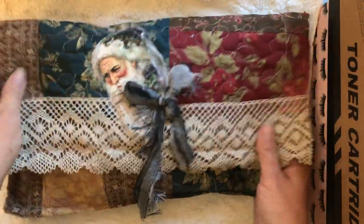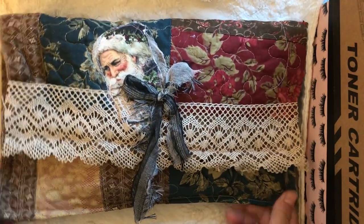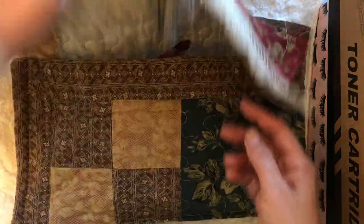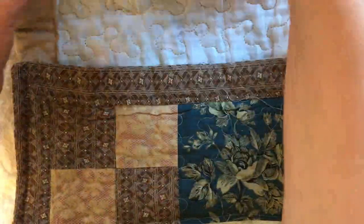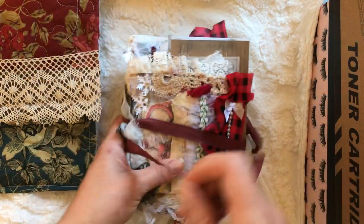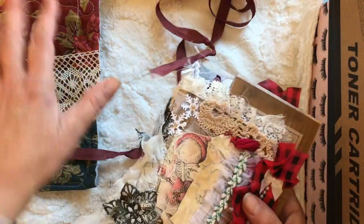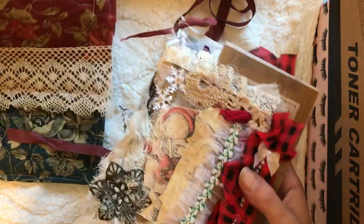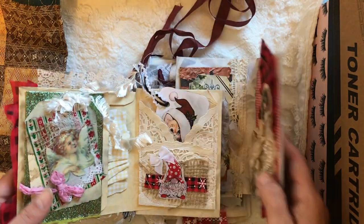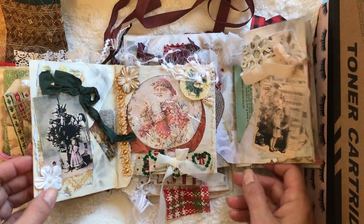It comes in this quilted pouch that I have created with this vintage scent on here, and you can hear the jingly on it. The sizes are in my listing for both the quilted pouch and the journal itself.